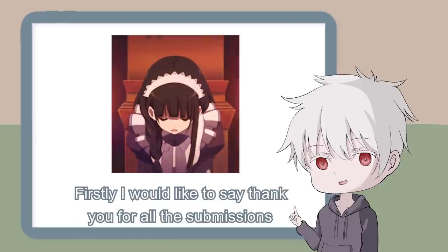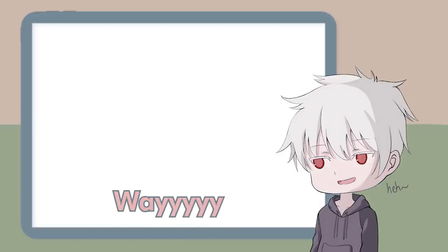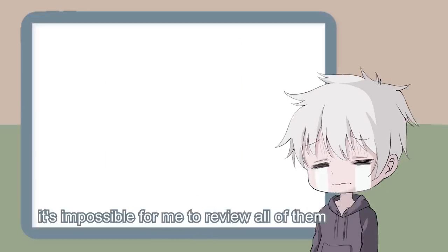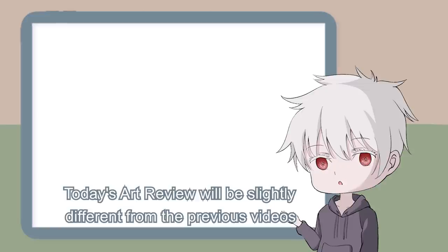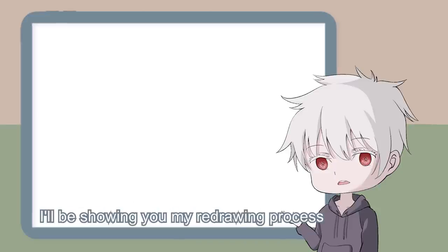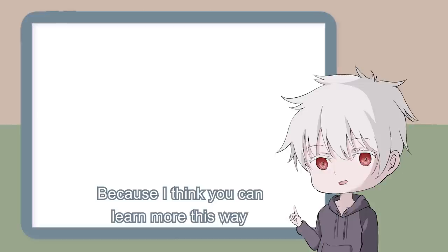Thank you for all the submissions — there are so many of them, way more than the number of anime body pillows I own. Unfortunately, it's impossible for me to review all of them, or else this series will end up like One Piece. Today's art review will be slightly different from the previous videos. Instead of redrawing them and showing you the end result, I'll be showing you my redrawing process and provide some comments at the same time, because I think you can learn more this way.